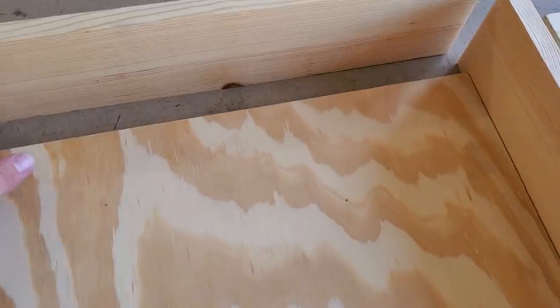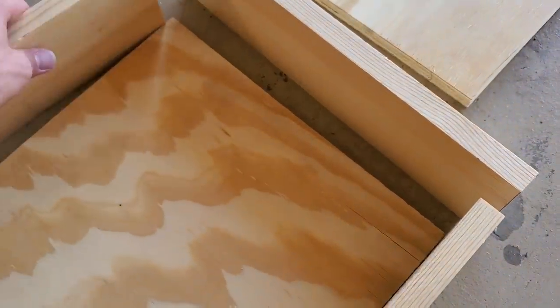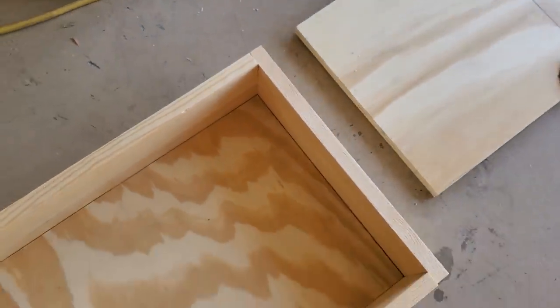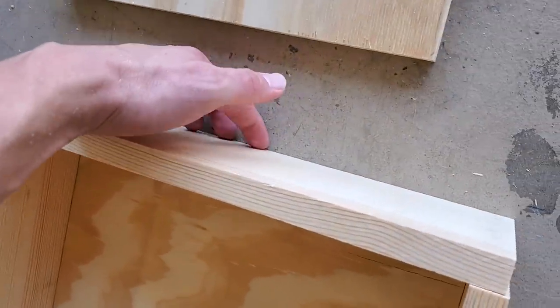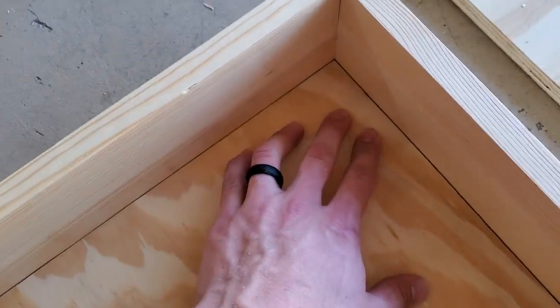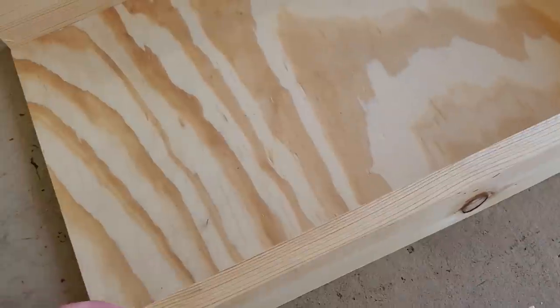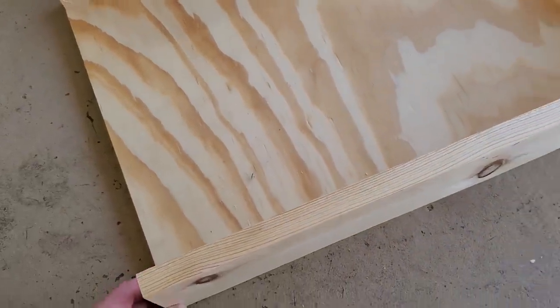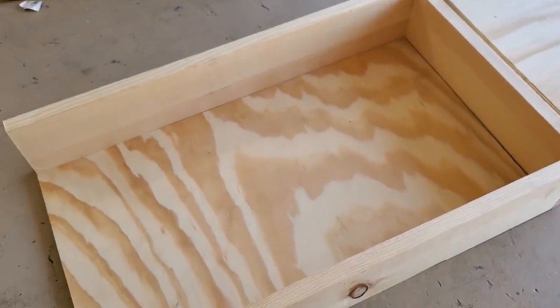I'm going to glue the seams where these come together and then pin nail all of these. I'll go through the sides and also through the sides of these into the back piece, making sure the back piece lines up real good — not bowing up anywhere. To nail them I just have an 18-gauge brad nailer and I'll be using inch and a quarter nails.